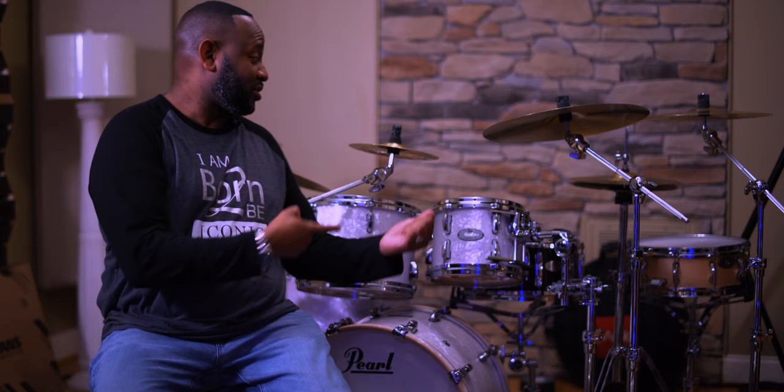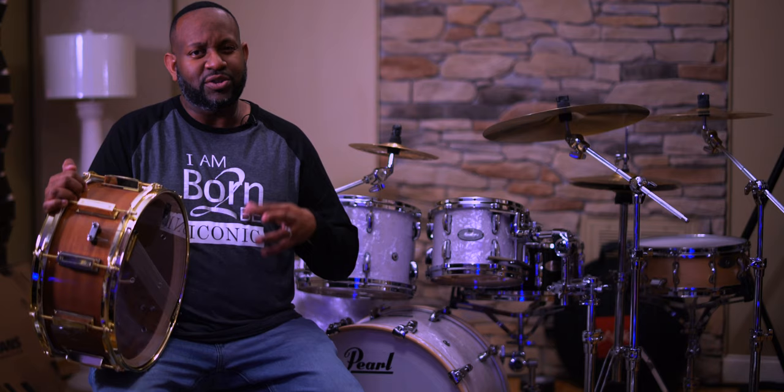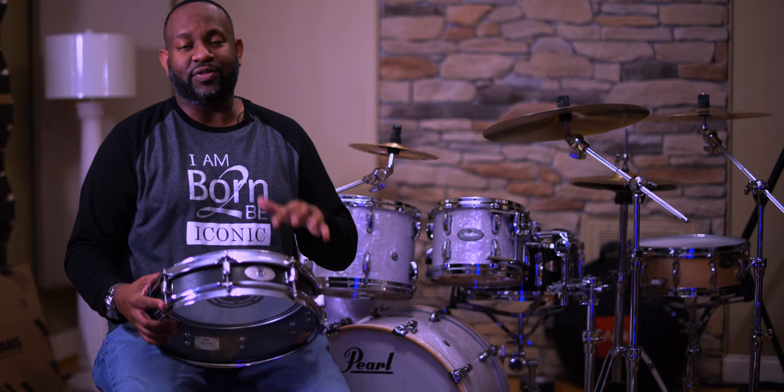Back at Randy's studio, he has a WFL kit and we played that for part of the session. This particular WFL snare has a trick throw-off and is a unique combination of wood — mostly walnut with maple inlay reinforcement rings. This drum was very sensitive, with a good pop and full sound. Walnut can be a drier-sounding wood and maple has warmth, but together this one handled very, very well. It's a beautiful-looking drum with gold hardware.